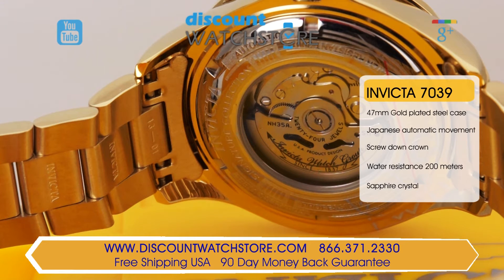A screw-down stainless steel case back gives you the opportunity to view the mechanics working inside, and the name Ocean Ghost is engraved on it. In the heart of this Invicta is a high-quality Japanese automatic movement.